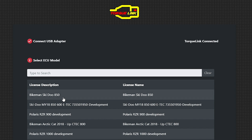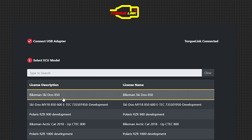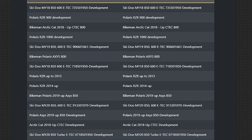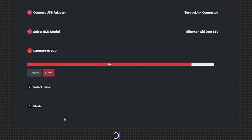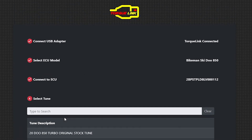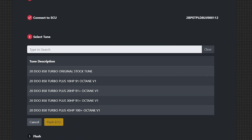Scroll down until it says connect to ECU. Now you can see it's connected to the ECU and it gives us all available tunes: the 10 horse, 20 horse, 30 horse, and 45 horse.